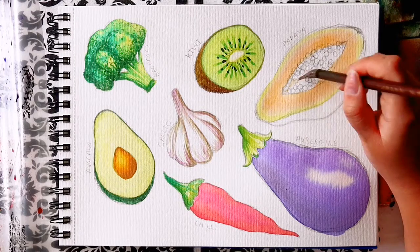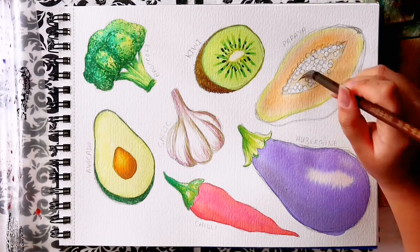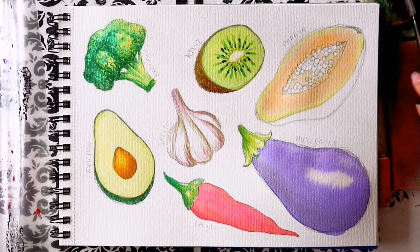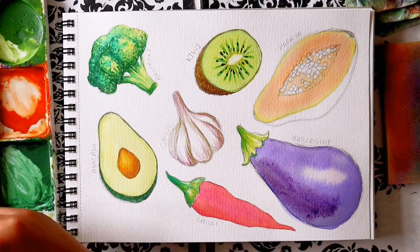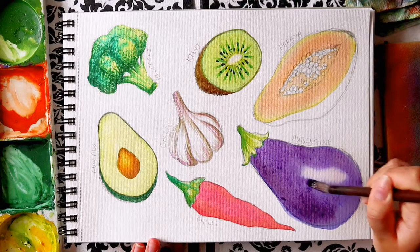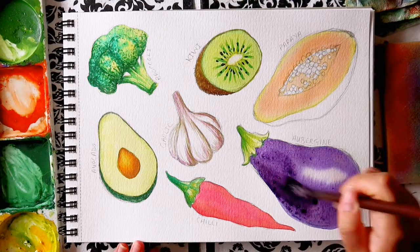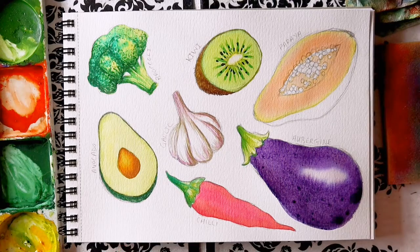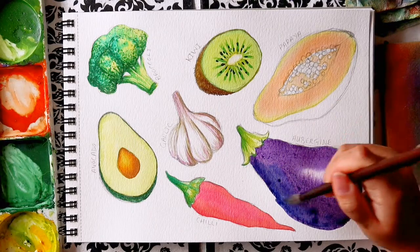Then we go back to the aubergine. I pre-wet the entire purple section with clean water and added a warmer purple. To make a warmer purple, I added more magenta or crimson — red mixed with blue makes purple, so a warmer purple means more red. For a cooler purple, which I used for the shadows, I added more blue so when blended it makes a cooler purple. When adding the colour, I was careful not to put paint on the highlight, leaving a small area around it untouched in case it bleeds.